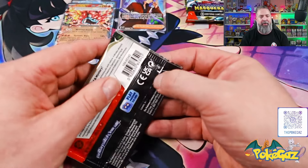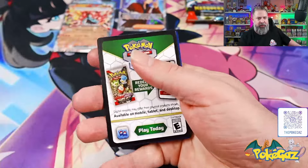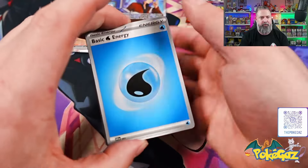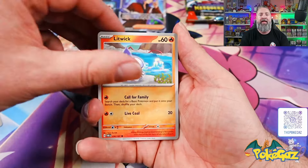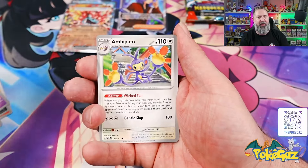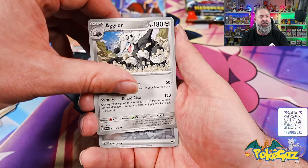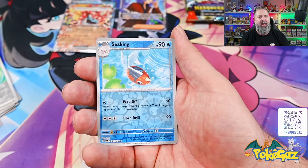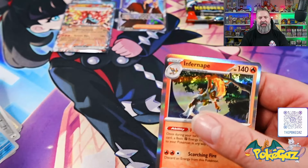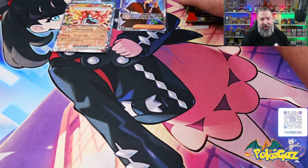Alright, three packs remaining. We need something more than half hits here though — we want to see an SR, SIR, whatever they call the big hits. We got a water energy, Litwick — did I see something peeking or is it just a regular holographic? We got Timber, Ambipom, Bug Catching Set, we're skipping Aggron, sorry mate, we got a Boomerang Energy — no, it was just a holographic Infernape. Well, not a lot going on. Two packs remaining.